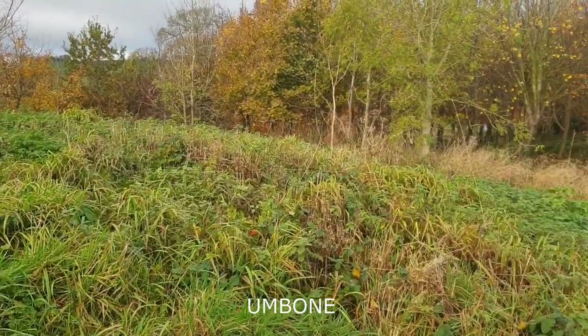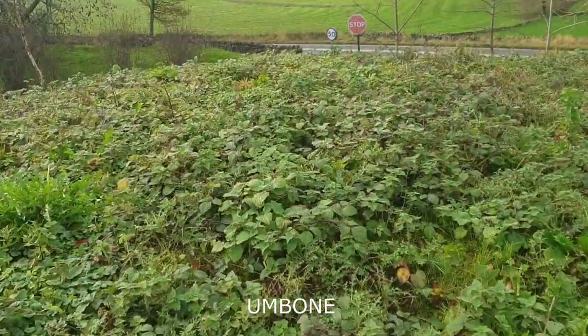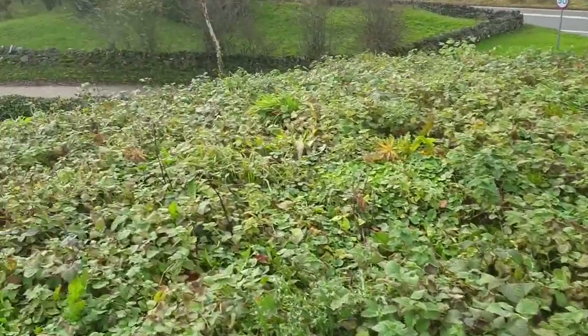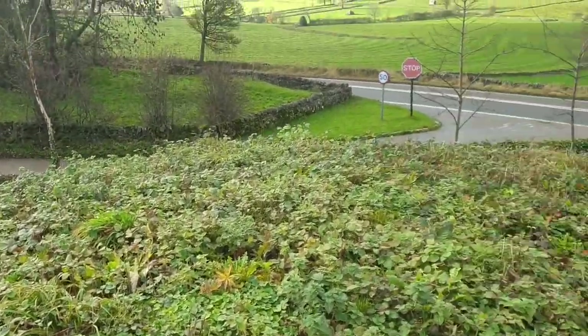Digging a bit deeper, he found an umbone — a central boss of an Anglo-Saxon shield — which I believe is one of only two found in this country.